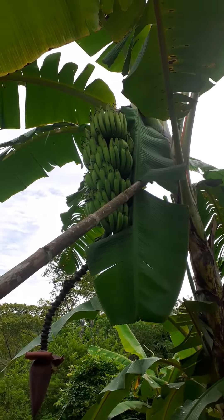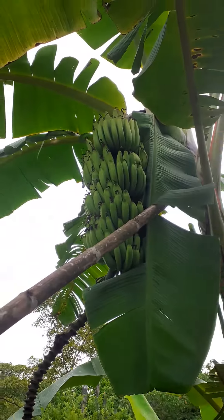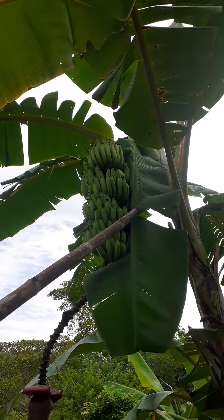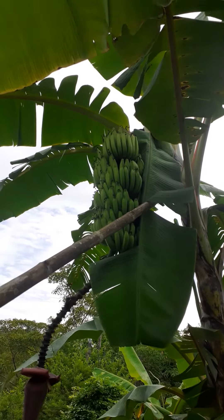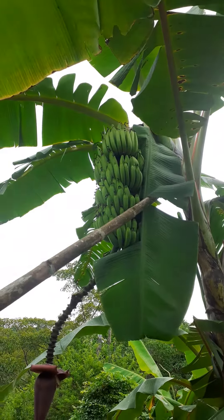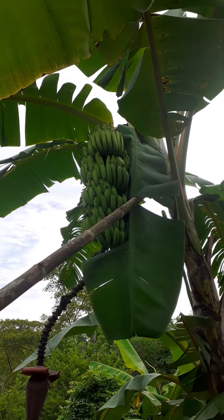So for bananas, this is a pretty big one too. This is the type of banana you'll have in the store. They call it seda, quineo de seda, which would be silk banana. I don't know what the word is in English. As you can tell — well, obviously you can't tell — but you can see how big it is. It's going to be a very good harvest, lots of bananas for sure.